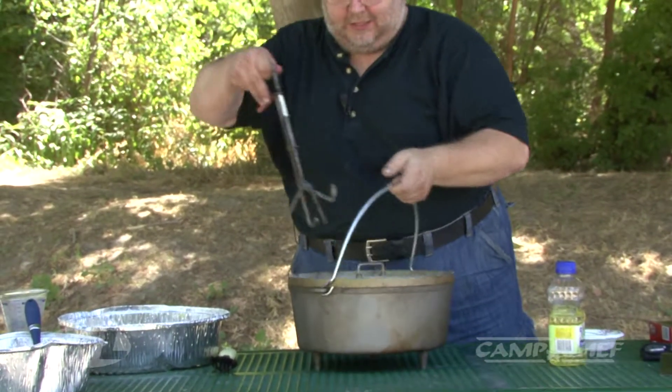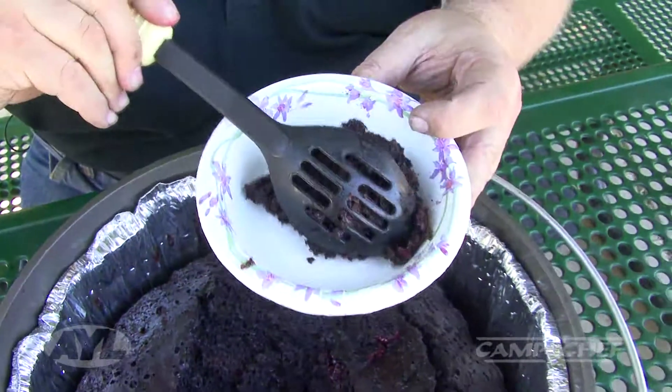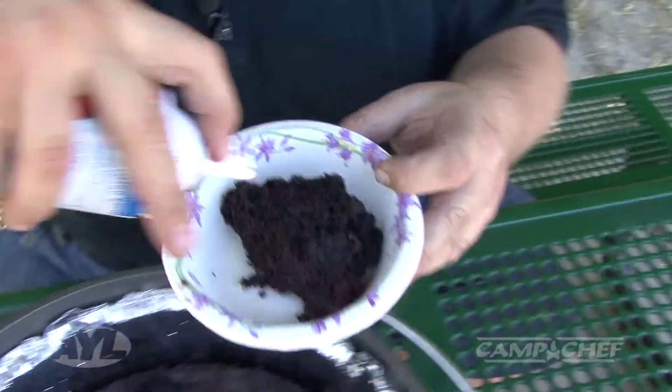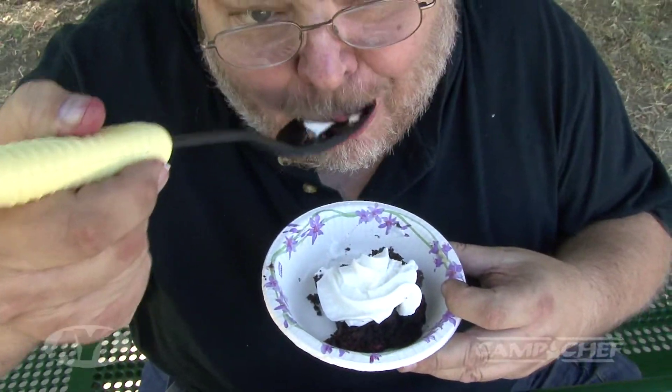As good as this looks, it smells and tastes even better. I've already got one on the fire — let's go check it out. I'm itching to try this. It's an aluminum Dutch oven, so I've let it cool off just a little bit. But there's nothing better than trying it out firsthand. Oh my, look at that. A little bit of whipped cream — that is out of this world and not something you would normally expect to eat when you're playing in the outdoors. A little whipped cream, dark chocolate fudge cake, raspberry pie filling — that is out of this world.